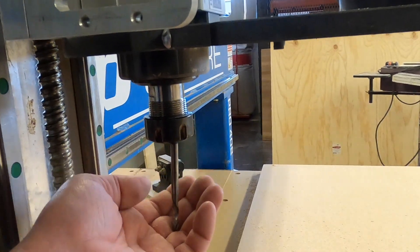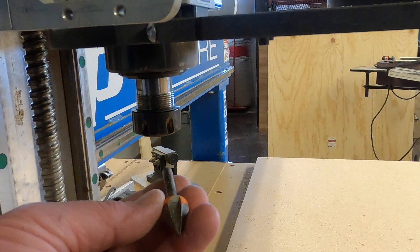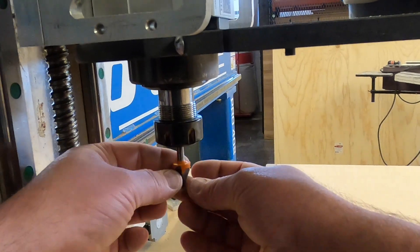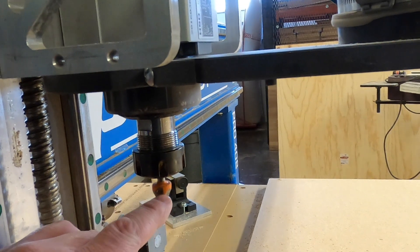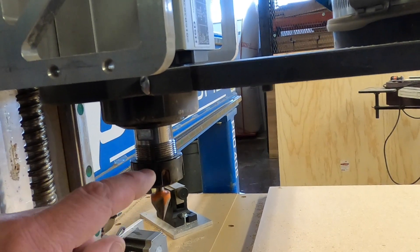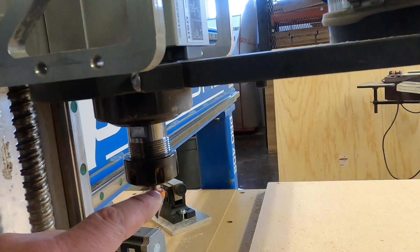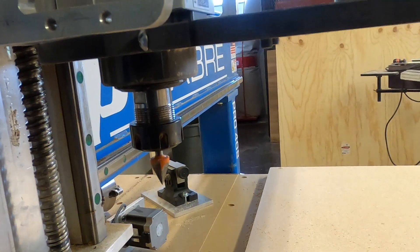Spin the collet nut and it should come loose. I've got my V-bit and I'm going to install it straight up into the machine. Just like a regular router, we don't want the bit bottomed out — the bit shouldn't touch the collet nut and the shank shouldn't bottom out into the spindle. Make sure there's a little gap there before finishing tightening with the wrenches.